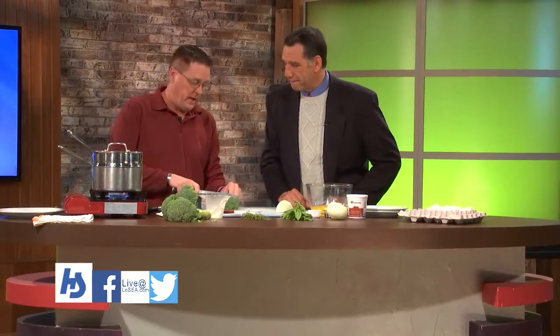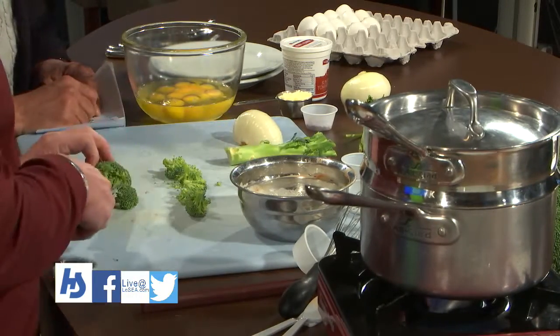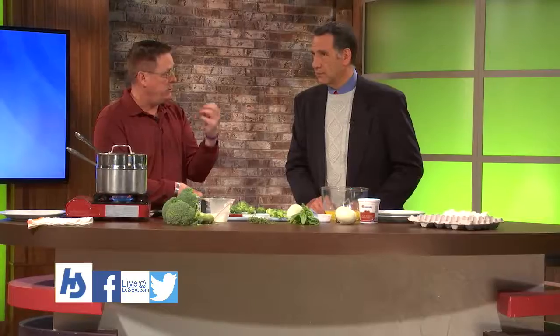We're gonna steam our broccoli for about a minute — kind of pre-cooking it. We've got onions going in there too, and then some basil and some thyme. You can use dry herbs; use half as much dry as the recipe calls for. If you're gonna use dry, go ahead and mix it with your cream right now so it'll hydrate and get some moisture to it.